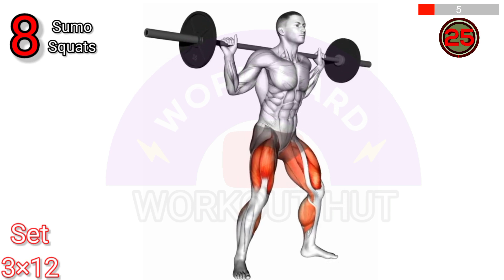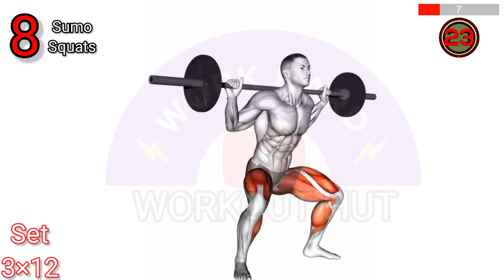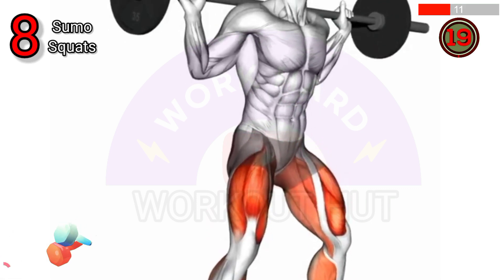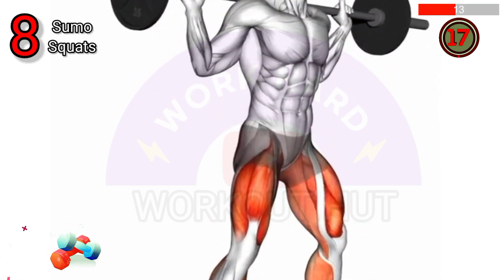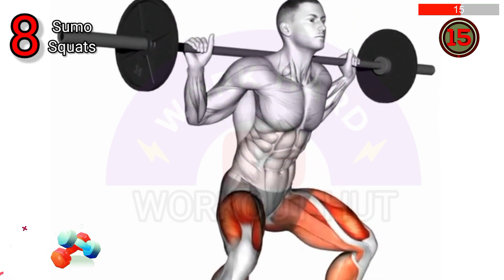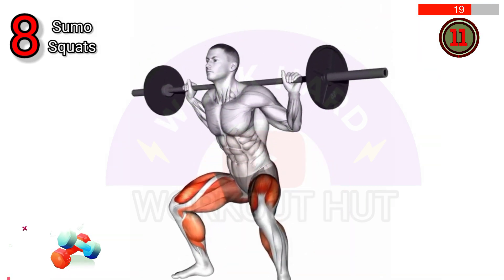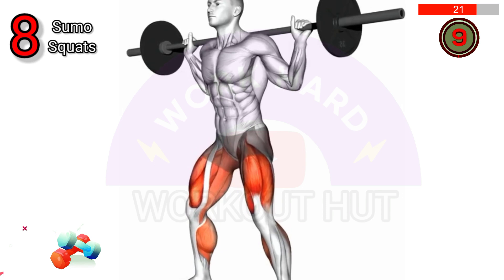To perform the barbell sumo squat, set a barbell on your upper back. Adopt a wide stance with toes pointing outwards. Bend your knees and hips to lower your body, ensuring your back remains straight. Descend until your thighs are parallel to the floor. Push through your heels to return to the starting position.